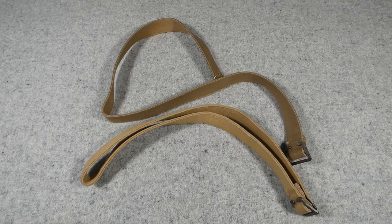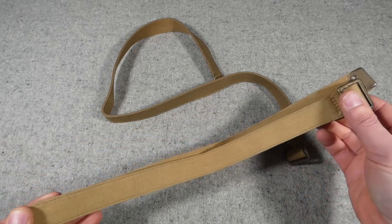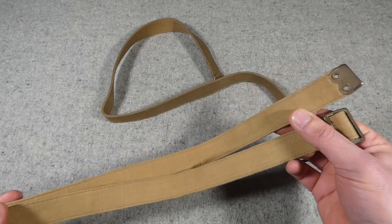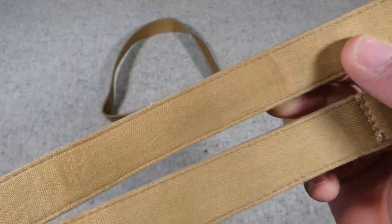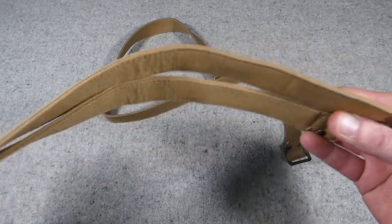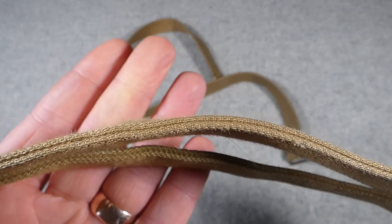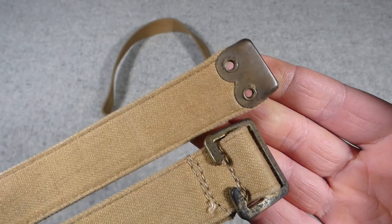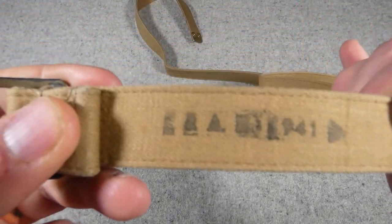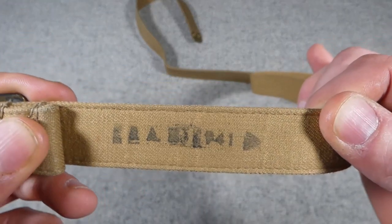The first bit of ersatz or economy kit we're going to look at — much as the video is titled 1937 pattern — these are technically still part of the 1908 pattern equipment. These are a set of supporting straps for the pack, obviously still intended to be used with 1937 pattern. What makes these different from normal webbing straps is they're made of a twill material which has been stitched over to form the strap. You can see the layering and the row of stitching down each side. The metal fittings are standard.